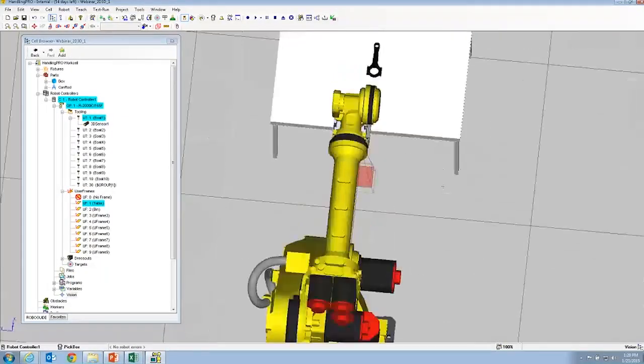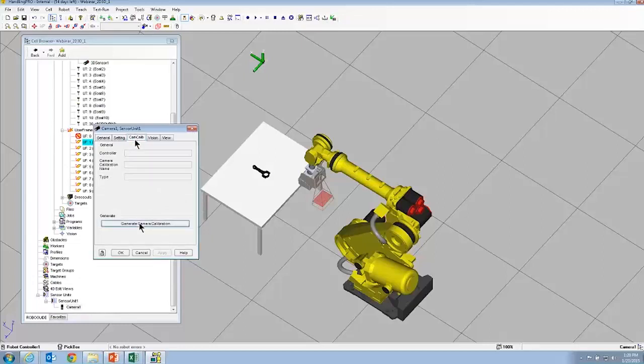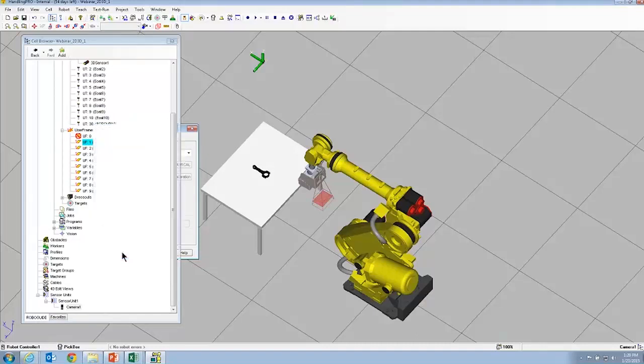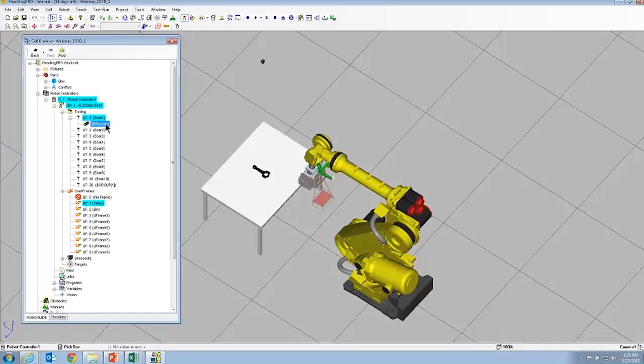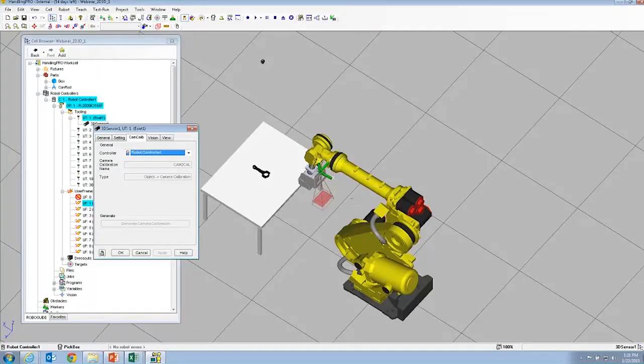Now we're going to calibrate the first camera. There's the 'Generate Cam Calib' option, which is very handy. You're going to do a robot-generated grid cal — just give it a name for the calibration and for the camera. We're going to make our application frame the table and set our standoff at 2050. The camera's calibrated and ready to go. Now we're going to calibrate the 3DL sensor similarly. That's a special calibration for 3DL — again, just give it the name, it hard-codes to 400, and we'll use the table for that as well. Both cameras are now calibrated.